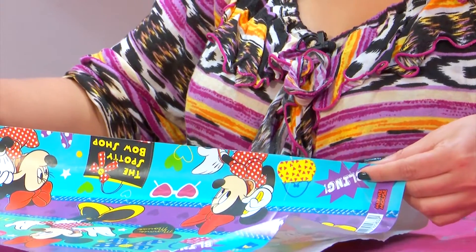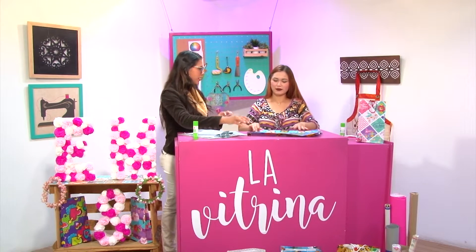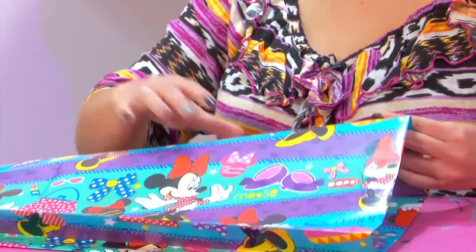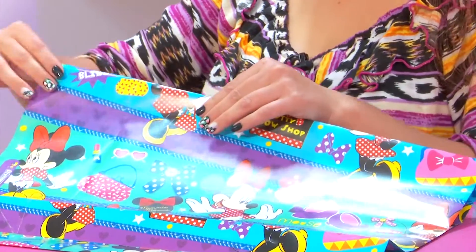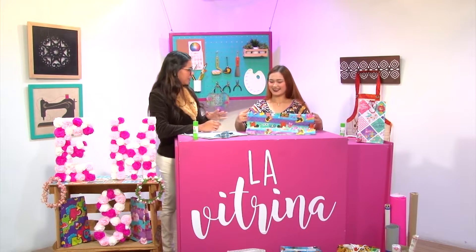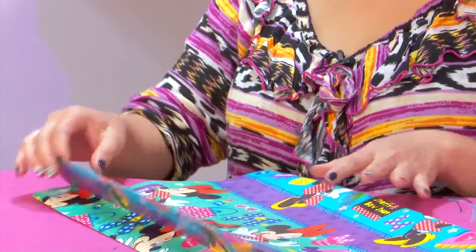Saqué el doblez que estaba hacia adentro y el que estaba hacia afuera. Tenemos esta doblez hacia adentro — lo que hacemos es sacarlo. ¿Cómo abrimos la bolsa? Se saca. Ahí van cogiendo práctica. ¿Cuánto tiempo duras haciendo una bolsa? Con práctica, tres minutos más o menos. O sea que es súper fácil y rápido. Mira, acá está este hacia afuera — lo que hacemos es colocarlo hacia adentro. Es simplemente hacer el contrario de los dobleces.